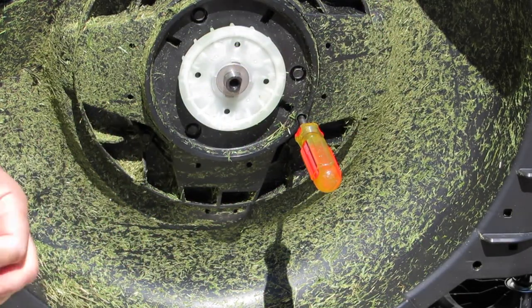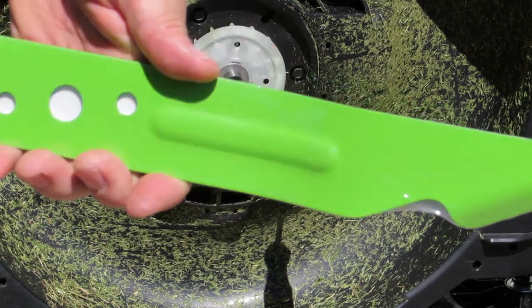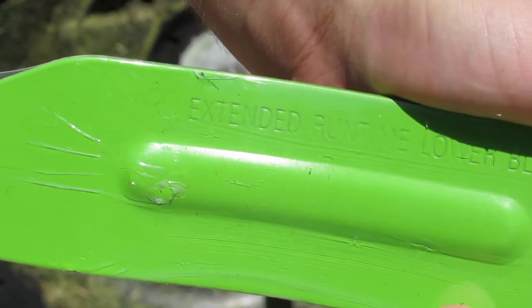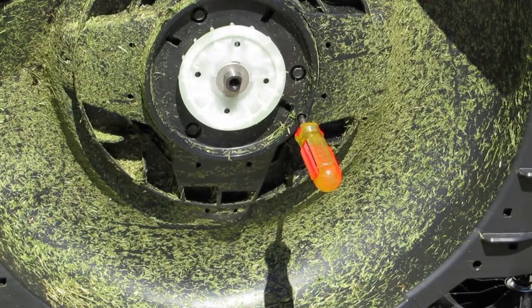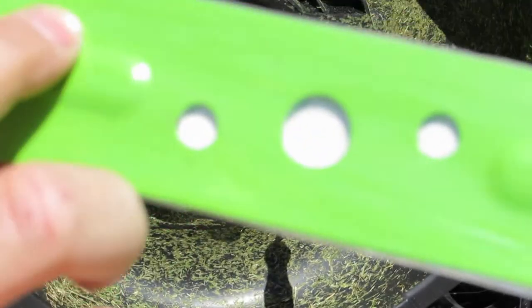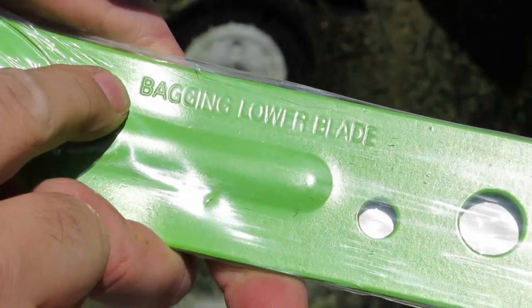This is the old blade that I do not want on there. I'm going to get the new one — and as you see it comes with two other options. One says 'extended runtime lower blade,' that's not the one I want. This one here says 'bagging lower blade,' so I want the bagging lower blade.